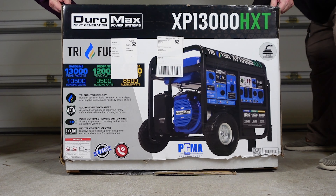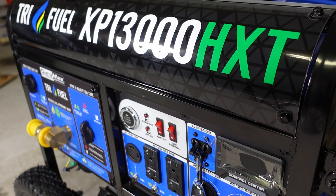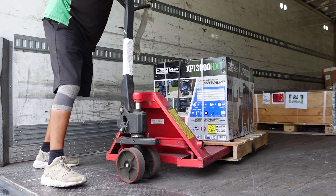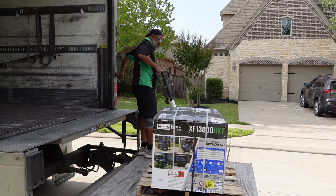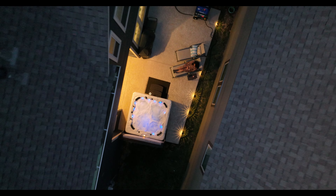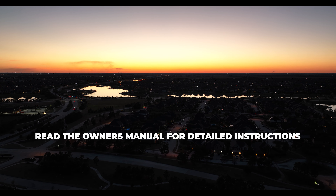So there you have it — how to unbox, set up, and start your brand new generator from Duramax. You can see more detailed information in our other videos showcasing how to power your home with a generator like ours from Duramax. Thanks for watching, and we hope this video puts you at ease in the unboxing, setup, and operation of your new generator from Duramax.